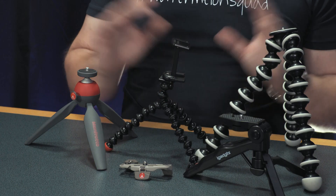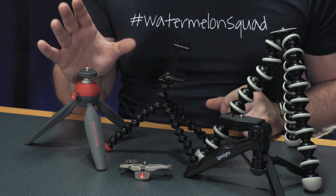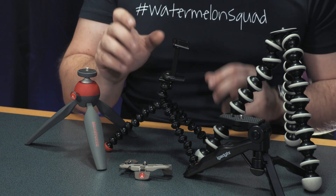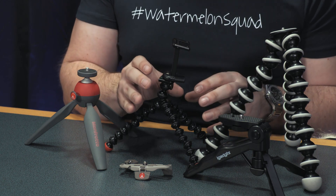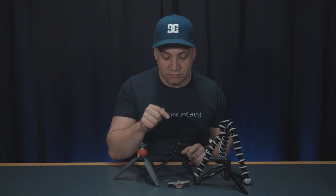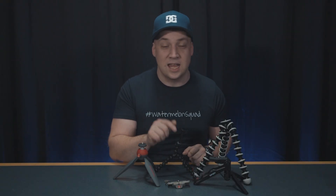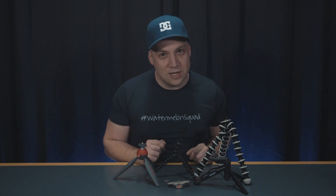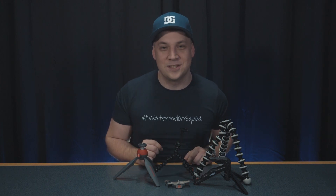So in summary, any of these stands will do a great job for you and will have a useful place in your kit bag. Depending on your budget, you won't be disappointed. I have listed these in my order of preference, so if I had to pick, I would say absolutely the Manfrotto Pixie Mini is the one to go for. But don't discount the Joby Griptite — I think for its price point, its versatility, and its general usefulness, it's a really hidden gem on the market today. For less than 20 pounds, it's an absolute bargain. So that's been my grab-and-go review of my top five miniature tripods under 30 pounds. Thanks for watching, join the Watermelon Squad, and I'll see you next time.